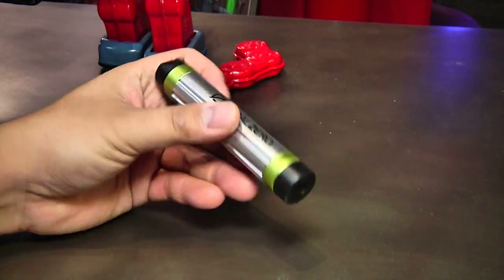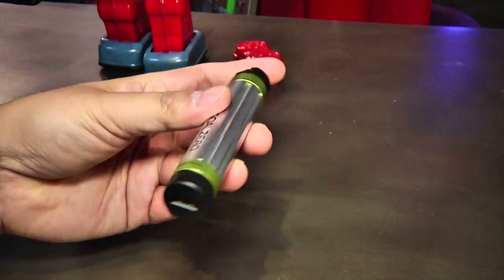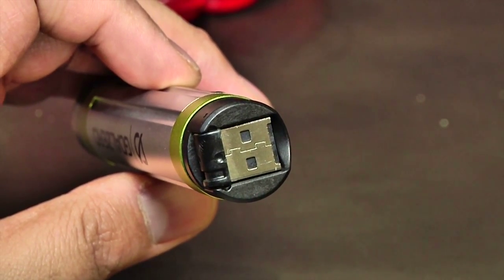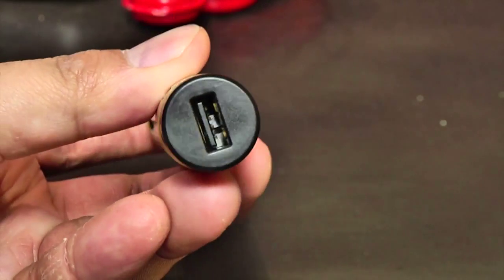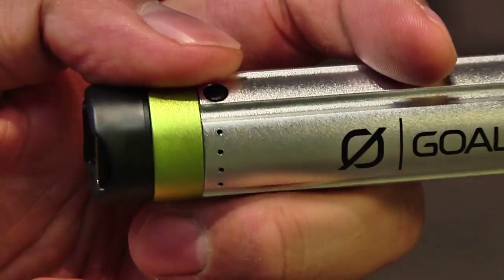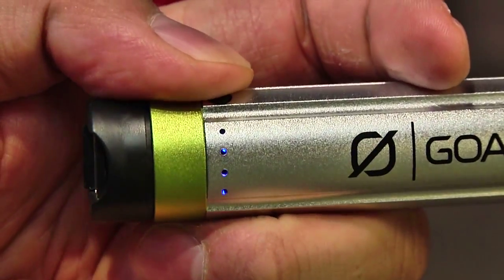The heart of the Switch 8 is a ruggedized 2200 mAh rechargeable battery that is clad in aluminum to protect it while on the go. One end of the battery has a flip-out USB connector for charging the unit, while the other end has a standard USB port into which you plug your USB devices. A small button on top of the cylinder activates a series of LEDs that lets you easily check the current charge state of the Switch 8.